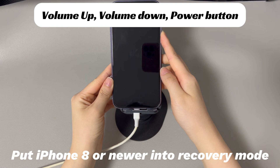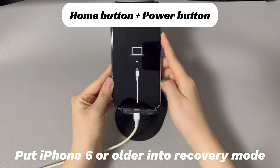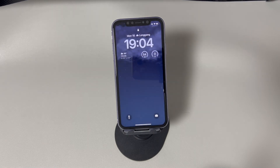Finally, press and hold the side button until the recovery mode screen appears. For iPhone 7 and 7 Plus: press and hold the volume down button and the side button simultaneously until the recovery mode screen appears. For iPhone 6s and earlier: press and hold the home button and the side or top button simultaneously until the recovery mode screen appears. Once your iPhone is in recovery mode, iTunes or Finder will detect it and prompt you to update or restore. Click the Update option and wait for the process to complete — it may take one to three hours. Then wait for your device to boot up and disconnect your iPhone from the computer.